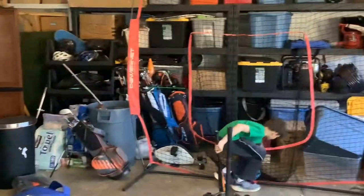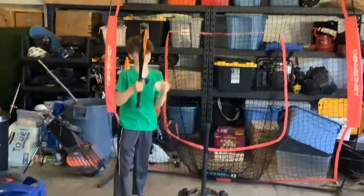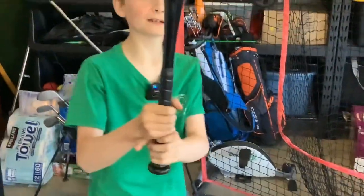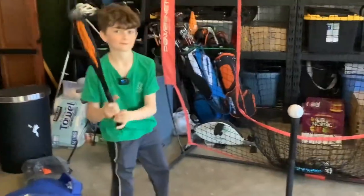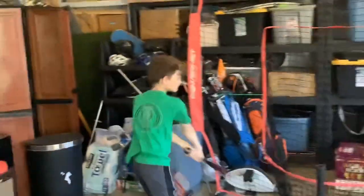Now we got the Easton — this one-foot bat weighs 12 ounces. Back up, back up — nice little ding ding ding!